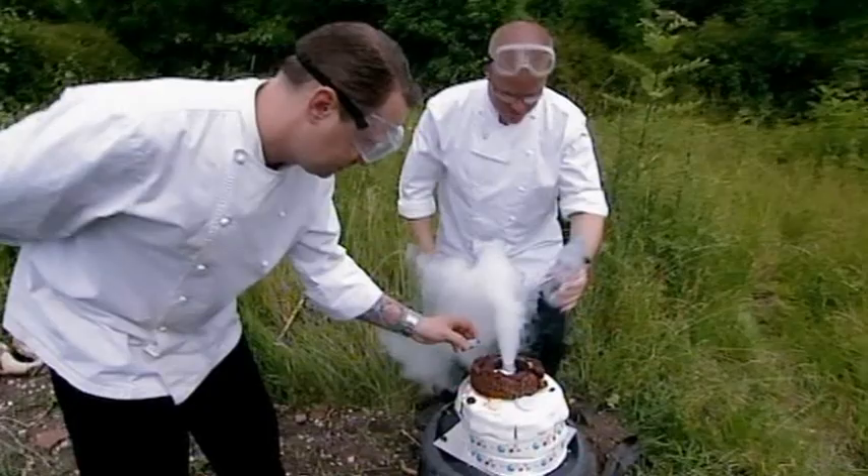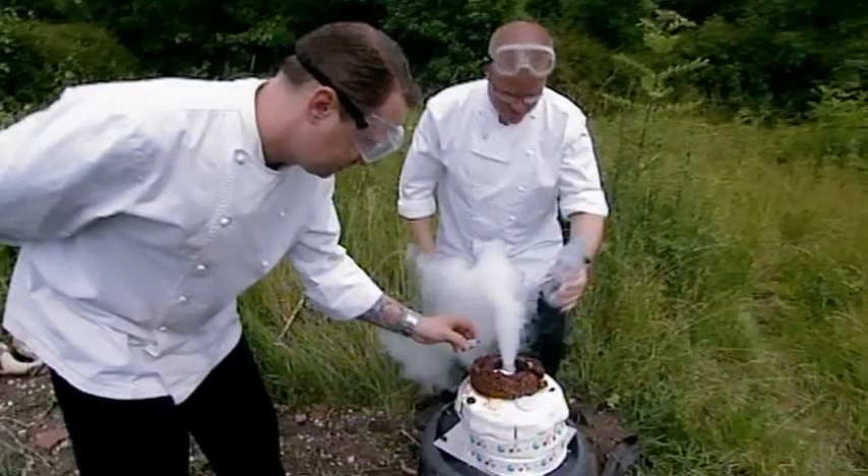And a second. Lid on. Right, we've got to get behind the car. Look at it. Quick. Oh! Get in there!